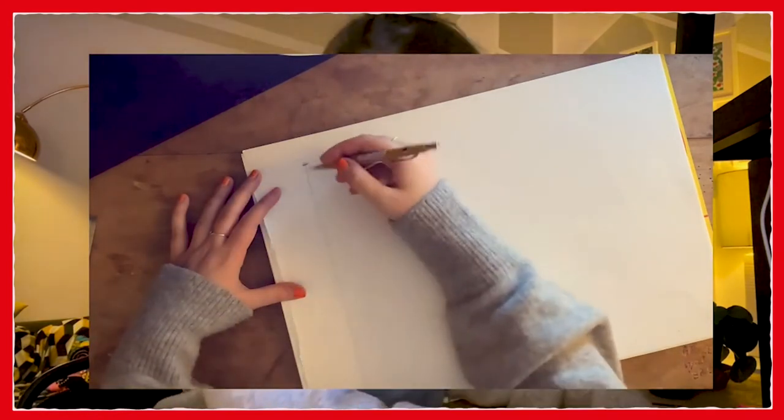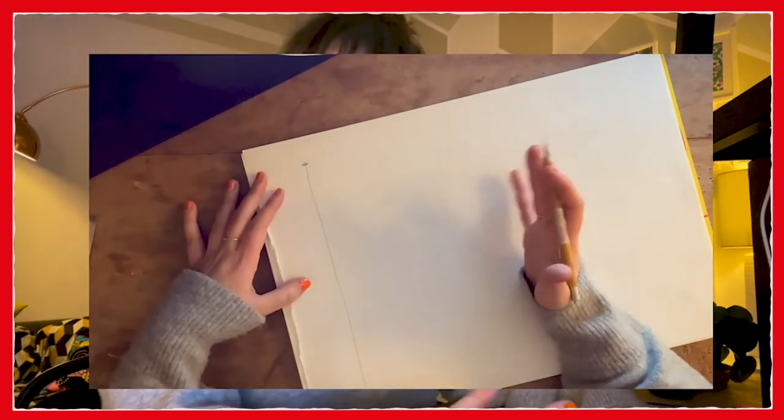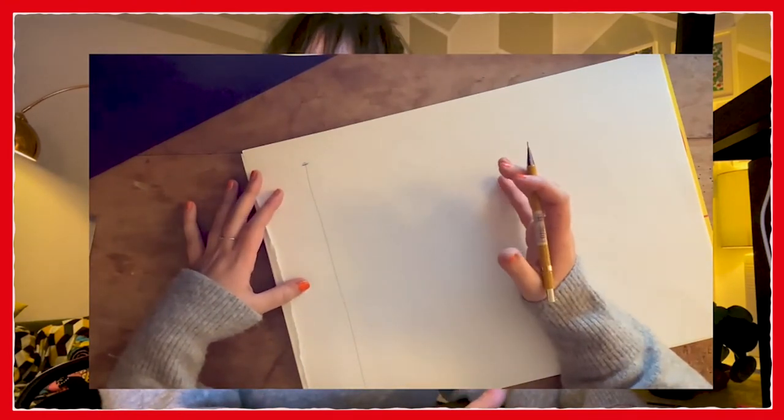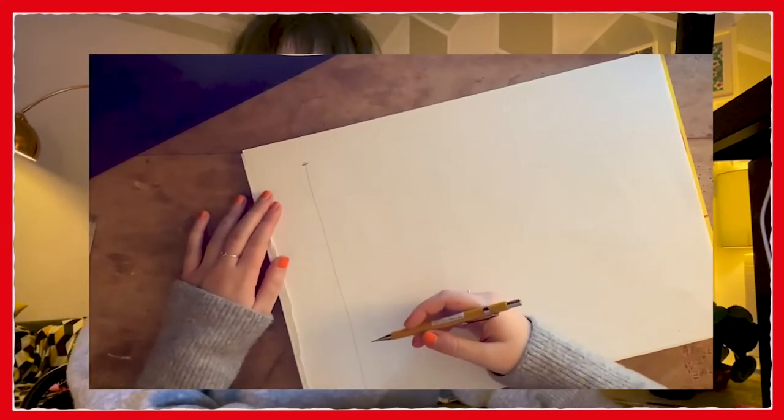I'm going to draw a top of the line and a bottom of the line and then draw a straight line down in between them. Doesn't have to be too straight, just as long as it's nice and vertical. So every body roughly is about eight heads tall. That means that my head fits into my body about eight times.